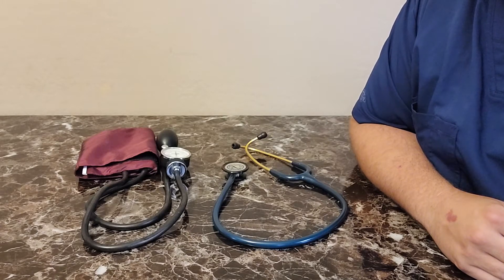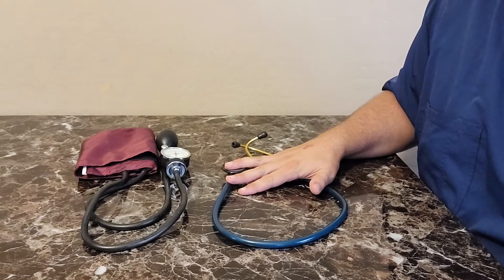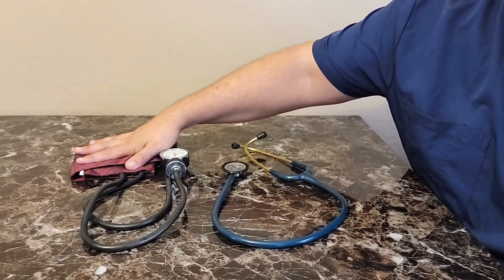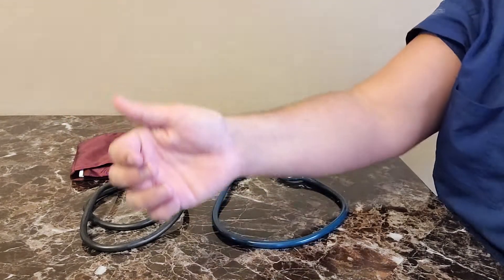To take a blood pressure we need a stethoscope and a sphygmomanometer. Here's our stethoscope — this is what we'll listen with. Here's our sphygmomanometer. This acts as a tourniquet that we can control in order to hear heart sounds or arterial sounds.